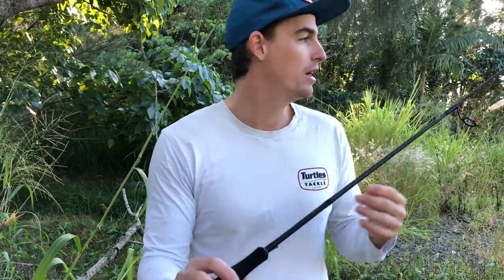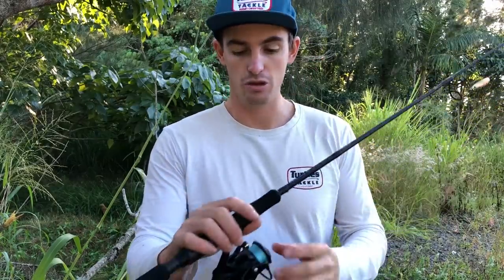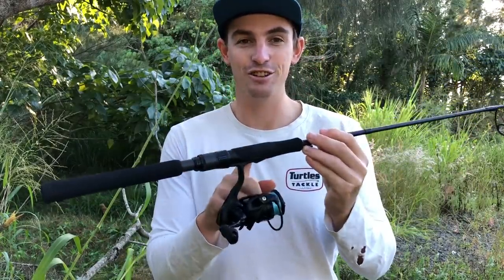At the moment I've got six pound tied on there, but I am going to try and get some four pound just so I can go targeting those big brim. Excellent little setup for top water — I've loved throwing the splash prawn on there.